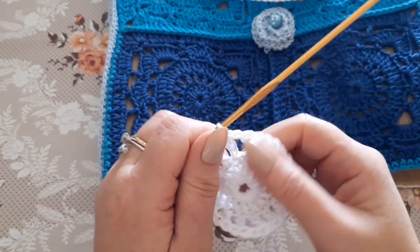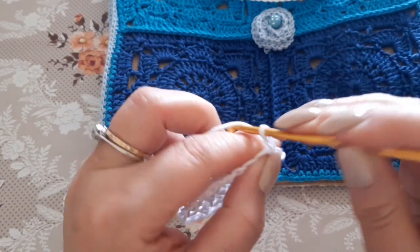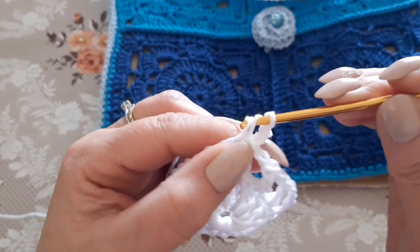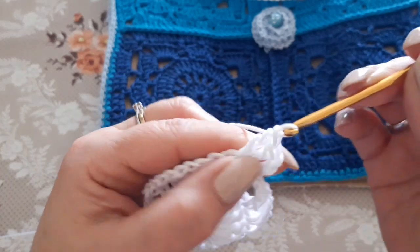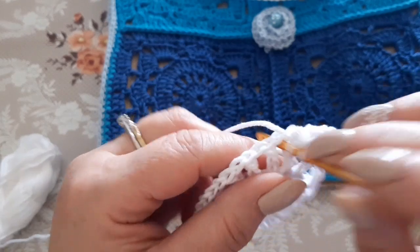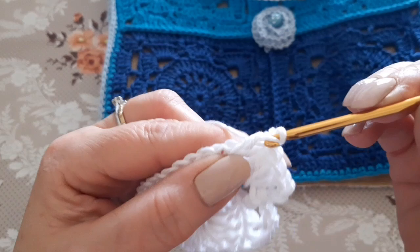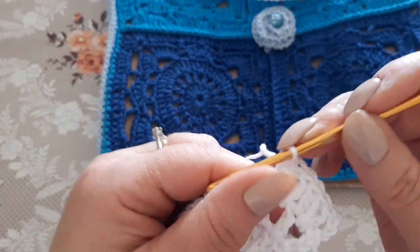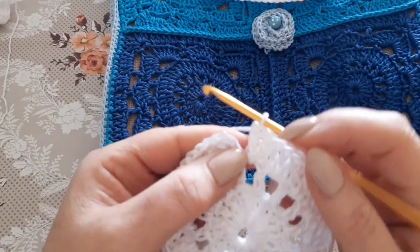For the next round, chain 3 (first dc), then in the chain space make 2 double crochets — one and two — then work one double crochet on the dc. So the pattern is: 2 dc in the chain space, 1 dc on the dc. Repeat this all around. At round end, work the last 2 dc in the chain space and close onto the third of the 3 starting chains with a slip stitch.